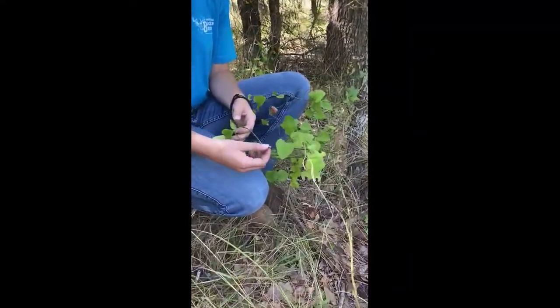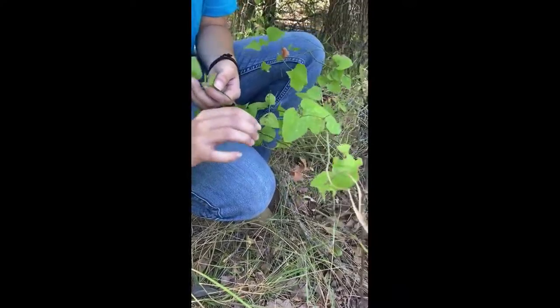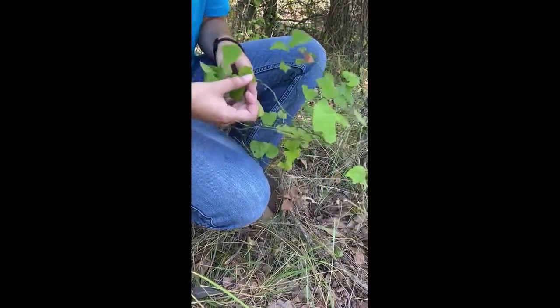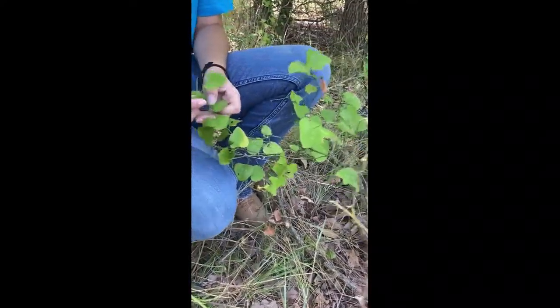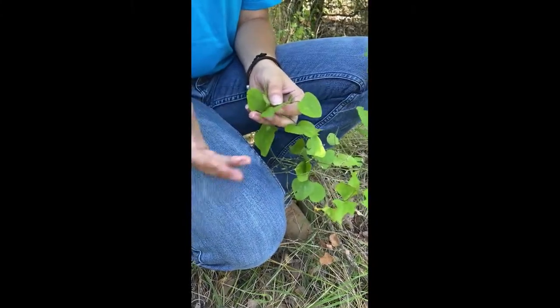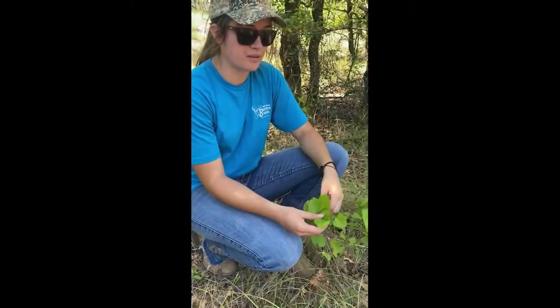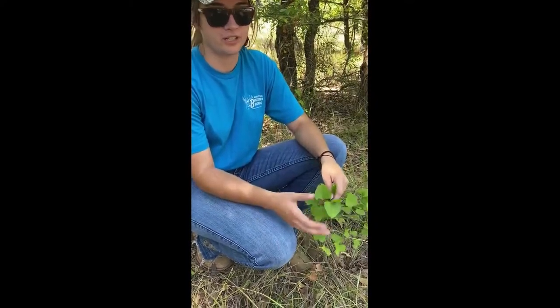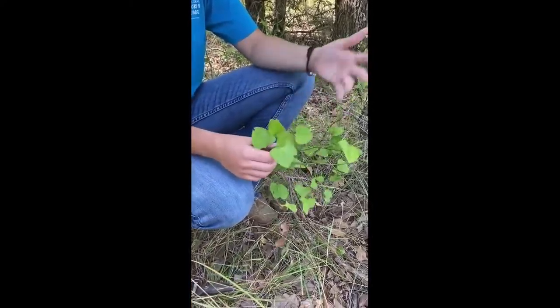In Texas especially, greenbriar has very spiky thorns that come off of it — that's the main differential between this and the next plant. The leaves are for the most part kind of a rounded-off triangle shape and they do have a bunch of white splotches on them. It is great browse for deer, so that's the main value for deer — it's food. They don't offer a lot of cover; they're very thin vines.